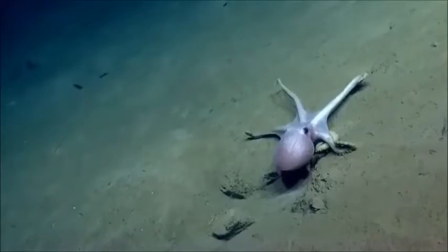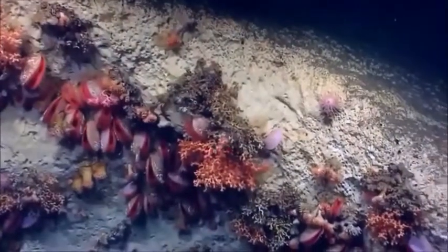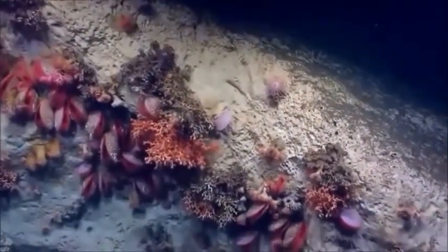We are in Atlantis Canyon right now, surveying at a depth of about 1030 meters. We have been surveying this vertical rock wall all day, documenting coral communities and other benthic fauna.